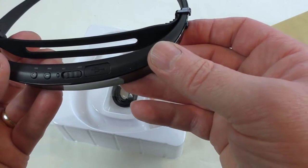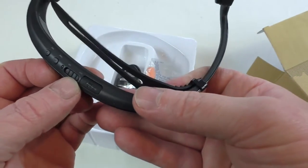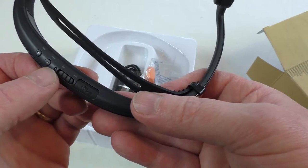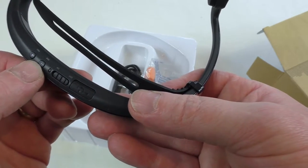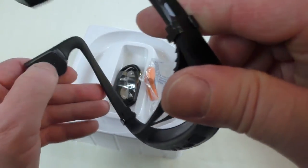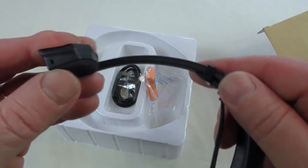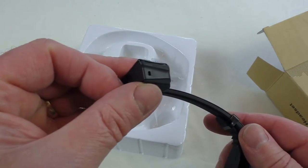Oh no, there are some more buttons back here. So there's your charging port — it's quite a solid bit of plastic, the build quality feels quite nice. You've got your on/off there, track skip and track back, and the charge port. Just a rubber finish on there, and that'll be your microphone just in there.